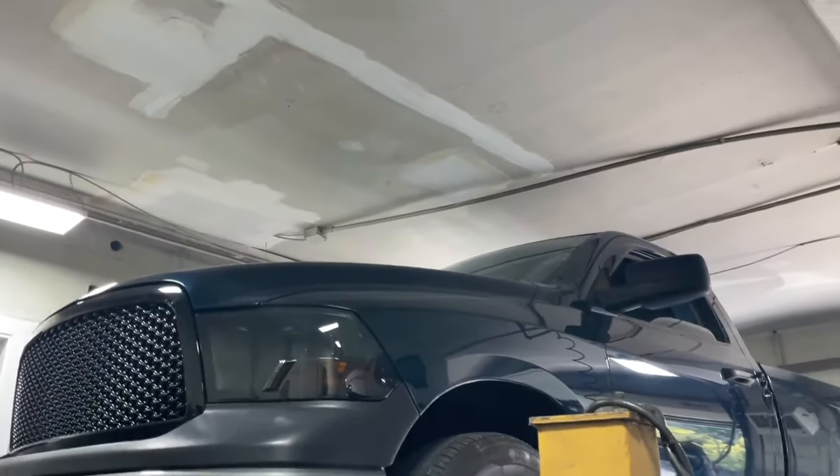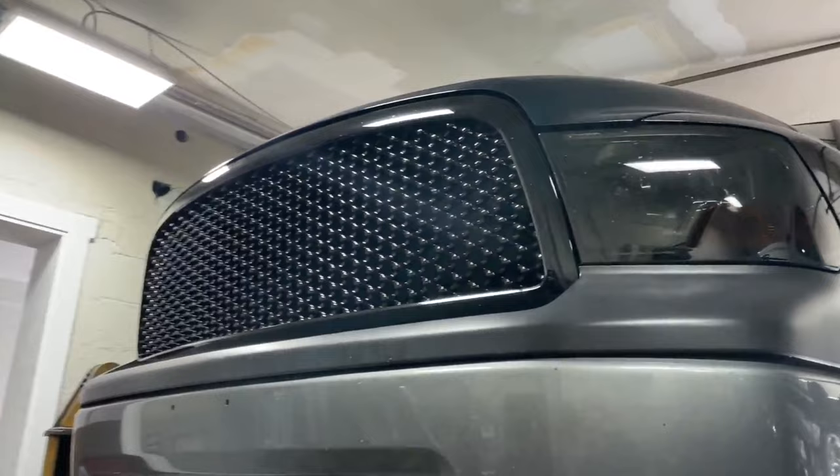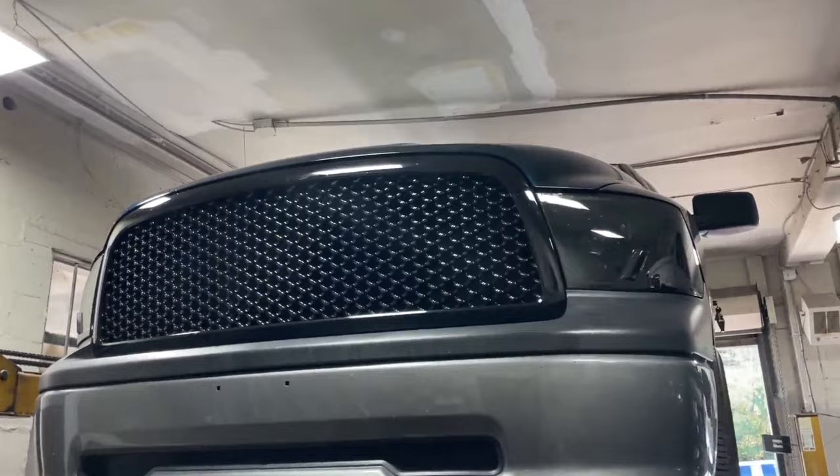All right guys, we got a beautiful 2011 RAM 1500 5.7 liter — really beautiful truck. It's got a nice grille, a different style. I like it, you love it, I love it.